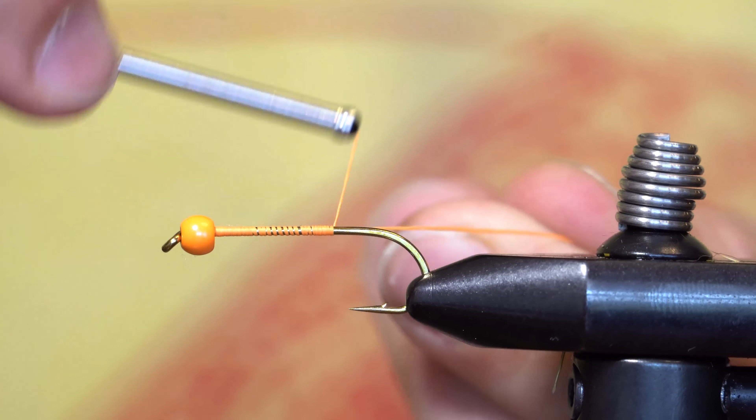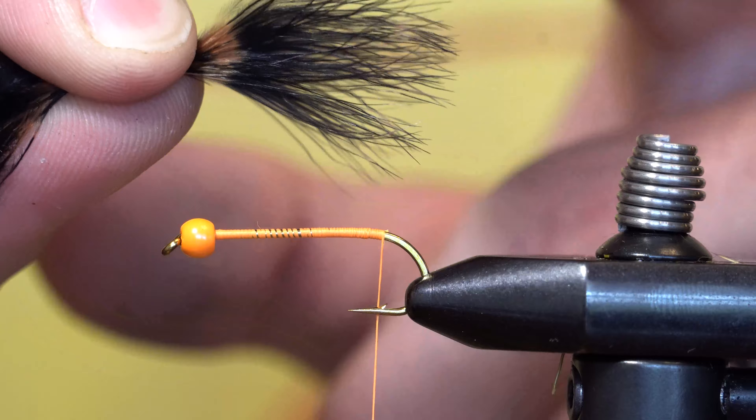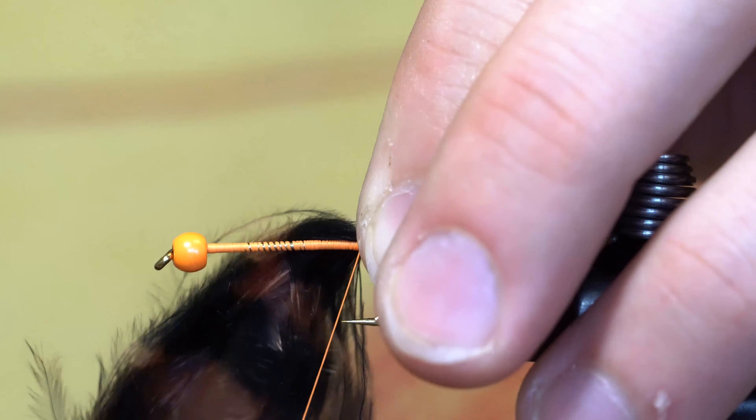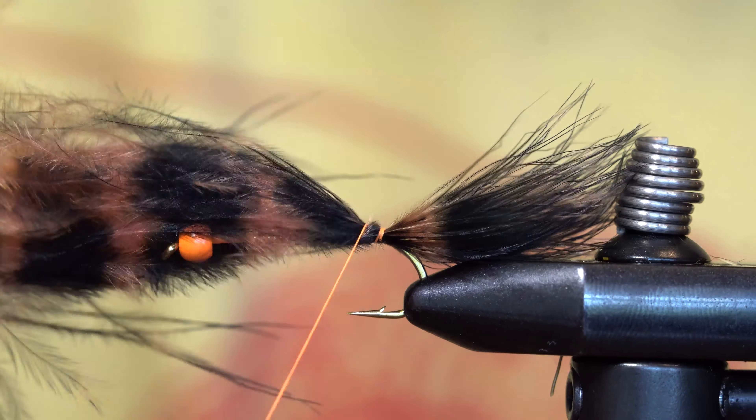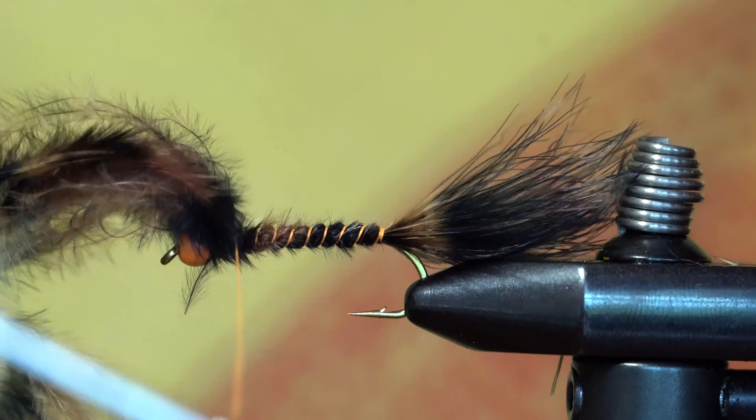Start your thread just behind the bead and work back to the barb of the hook. Next, we'll be using a tuft of black barred wrap-a-boo to mimic the colors of a sculpin. When I tie this section down, I'm going to wrap all the way up along the fibers to just behind the bead.